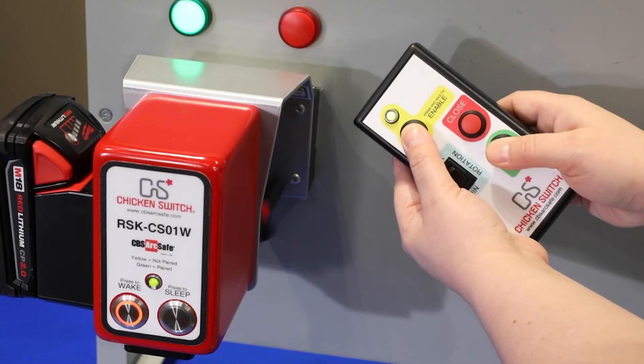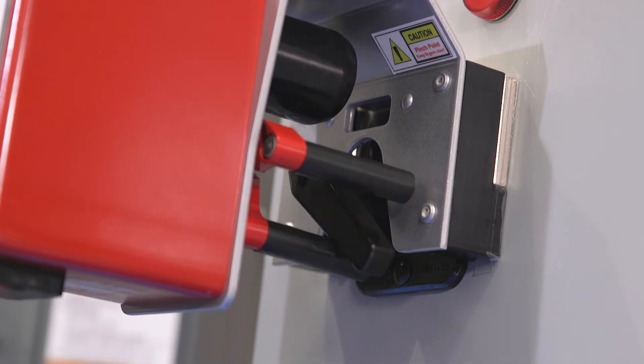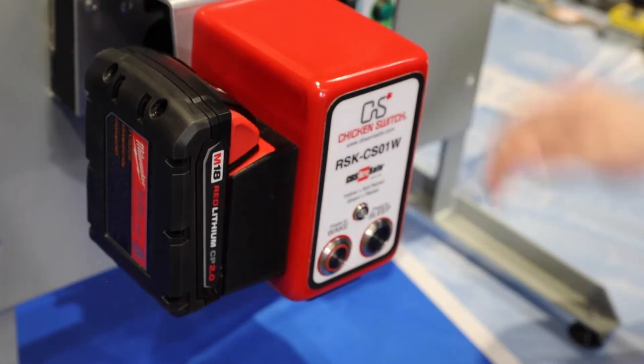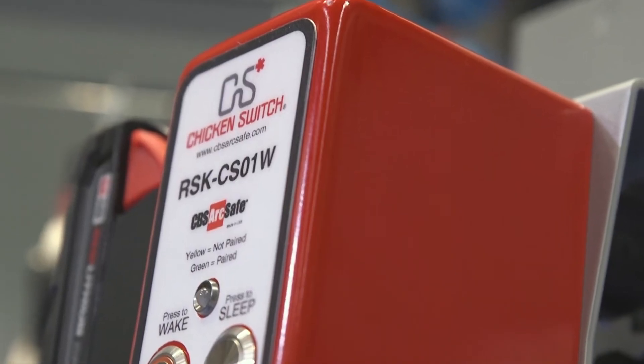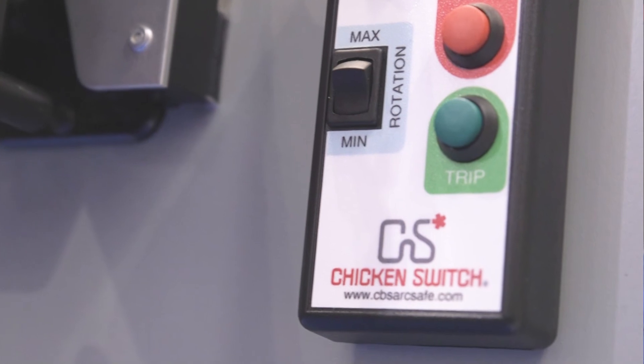Two-handed operation reduces the likelihood of unintended operation and pinch points. The chicken switch is powered by a standard Milwaukee M18 battery and the unit is available in both wired and wireless options. It comes standard with a 30-foot control cable and has an option for a 50-foot control cable as well.